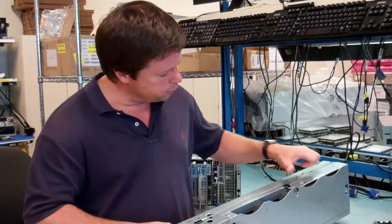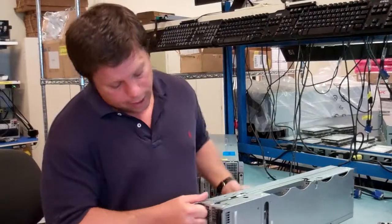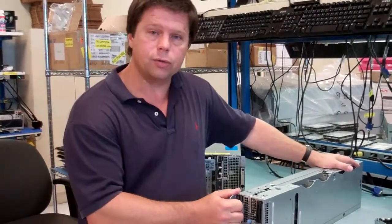We have four 3.5-inch drives or eight 2.5-inch drives. And that is the double-wide with storage, the 8220X.